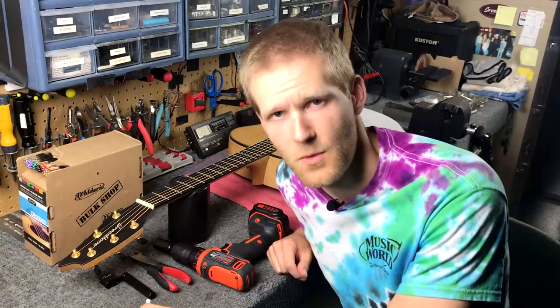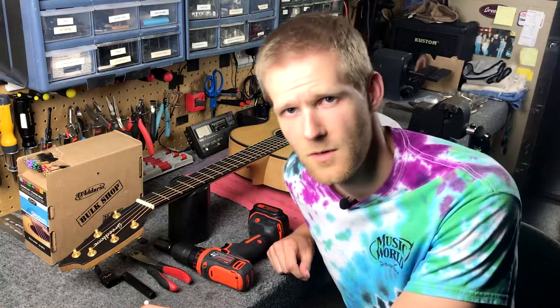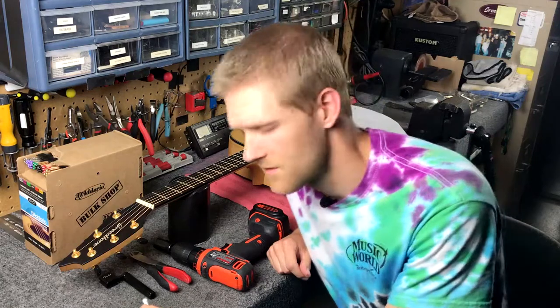Hey guys, this is Matt from Music World. Today I'm going to show you how to restring an acoustic guitar, more specifically a Breedlove acoustic guitar which has a pinless bridge system.